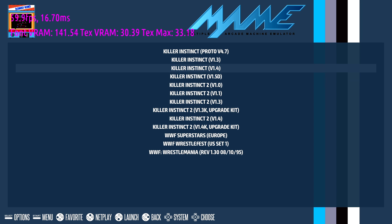Next up, some MAME emulation. I did try out Killer Instinct 1 and 2 and I just can't get it to boot yet. So I think we'll just go with WWF Wrestlemania.